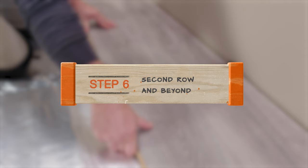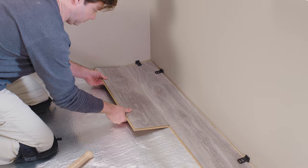Step six: the second row and beyond. When you start the second row, you need to start with a shorter or longer plank than you did with the first row. This will stagger the seams, resulting in a beautiful, natural look and giving the floor stability. The vertical seam should always be staggered at least a foot from any adjacent seam.